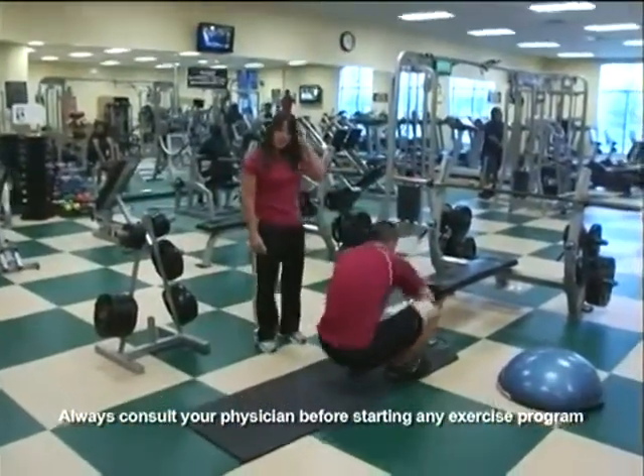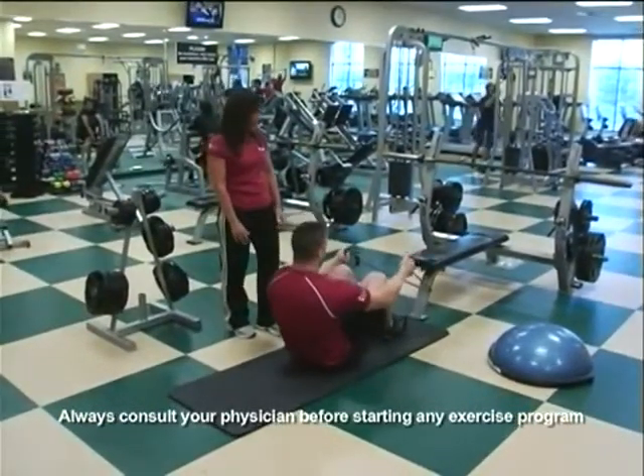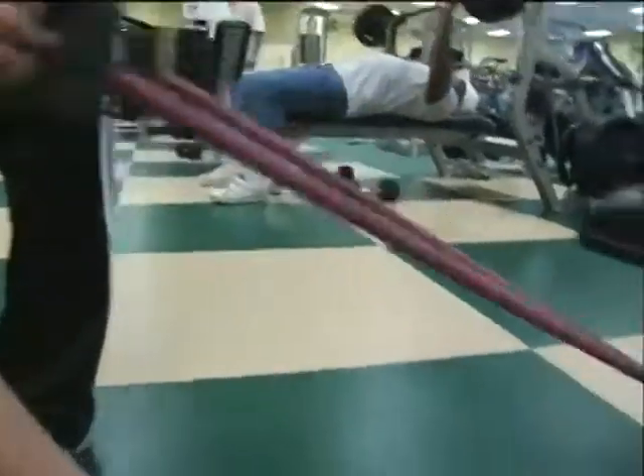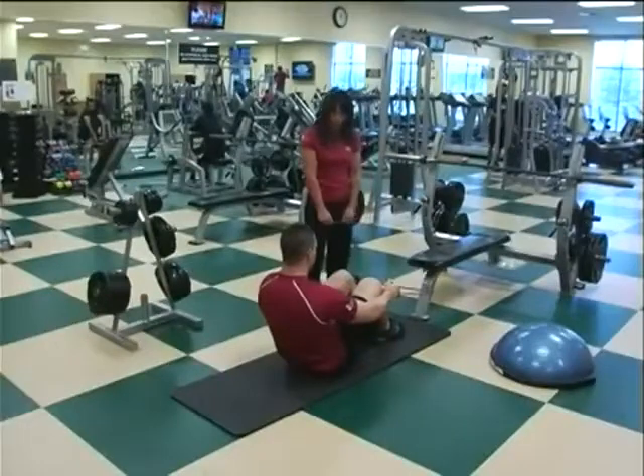We're going to start with an assisted sit-up. For those who are not used to doing sit-ups, this is a great way to get started. All you need is a band — it doesn't have to be a resistance band, it can be a towel. You're going to wrap it around something sturdy and hold on tight.